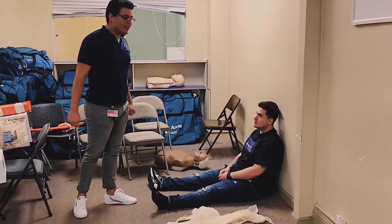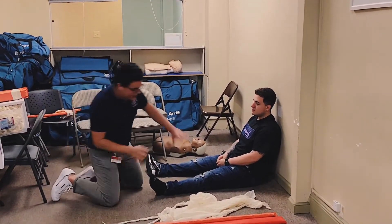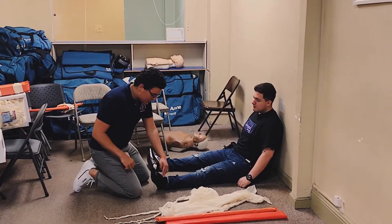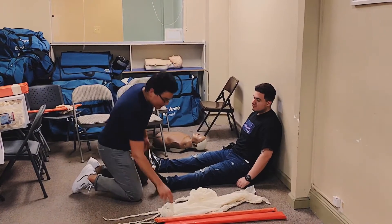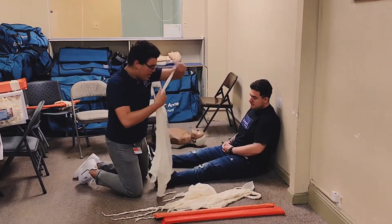We have an isolated injury of the patient's left hip fibula. I'm going to have my partner go ahead and stabilize above and below the injury. I'm going to assess for pulse — wiggle your toes — motor, which toe? Big toe. PMS is intact. I'm going to go ahead and lay out my cravats.